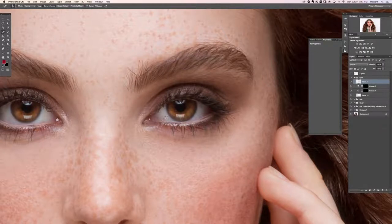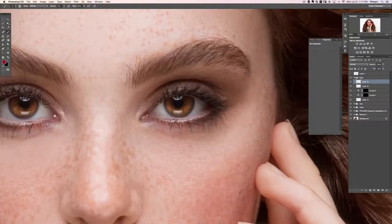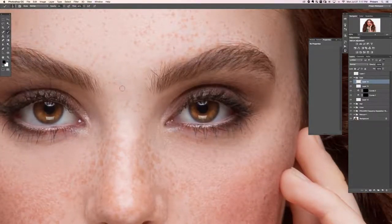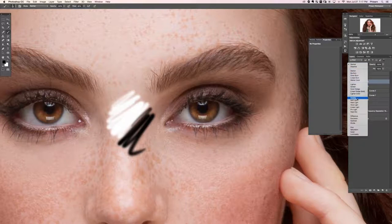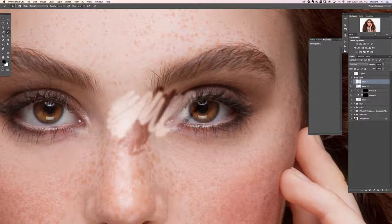Next we're going to do a little dodging and burning on the eyes. I'll create a new layer and paint with white and black on it. If I paint white and then black and change this layer's blend mode from Normal to Soft Light, you can see it's basically the equivalent of dodging and burning. I'm at 100 opacity and 80 flow. If I hit Shift-4 or Shift-3 on my keyboard, I can change the flow to 30, which lets me build up the effect gradually.